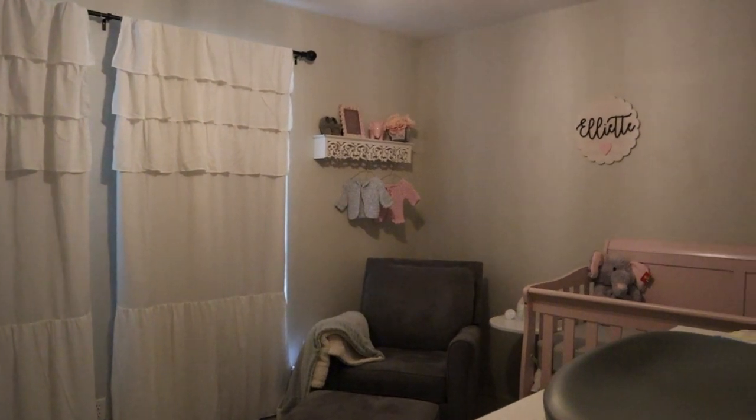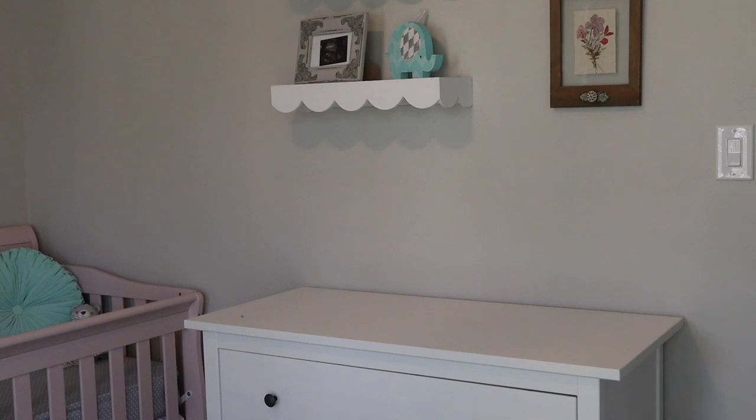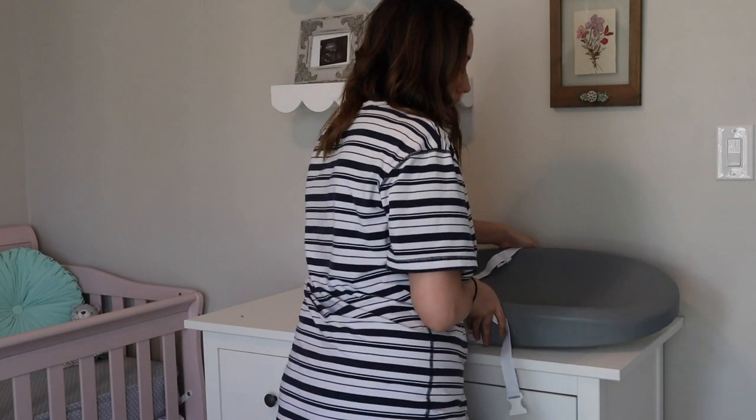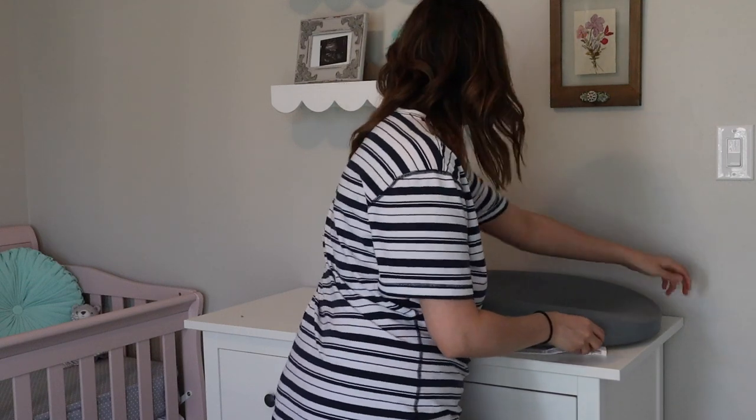Hey everyone, welcome to my channel! Today I'm going to show you how I transitioned baby's changing area and her clothes in the nursery, because she was in our bedroom previously.